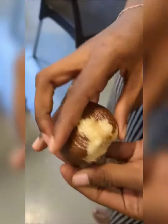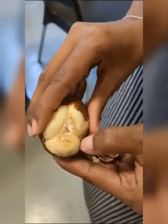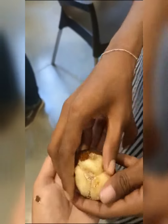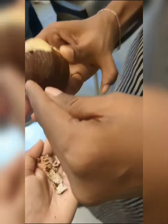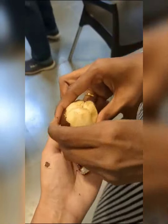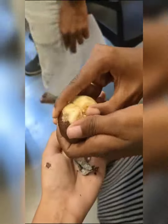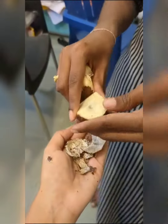This is a snake fruit. Peel off the skin — the skin looks like snake skin. The fruit inside is smooth. There are three seeds in the fruit.